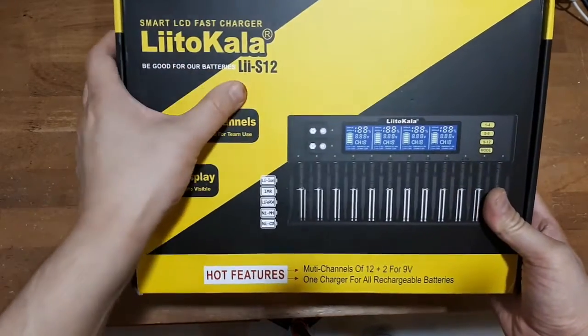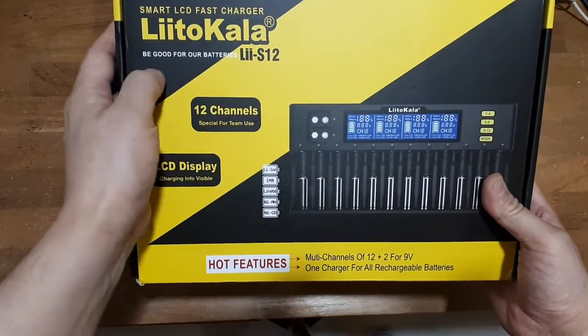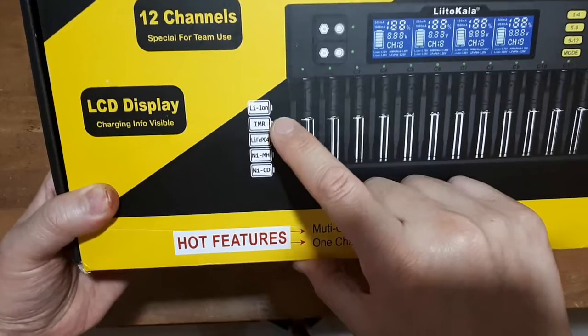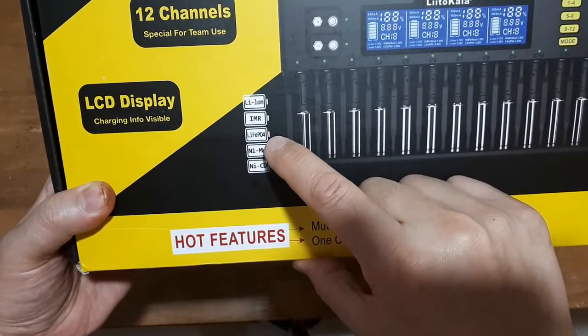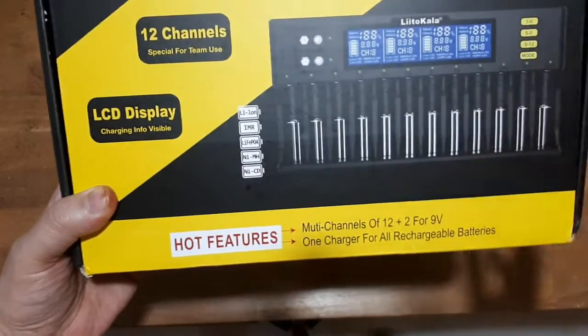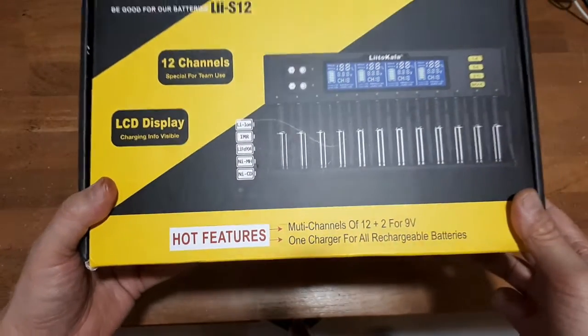It's called the Litokala LII-S112. It's a 12-slot battery charger. It'll take lithium-ion, IMR, LiFePO4, nickel metal hydride, nickel cadmium. But it will not charge alkalines. We'll put that to the test.